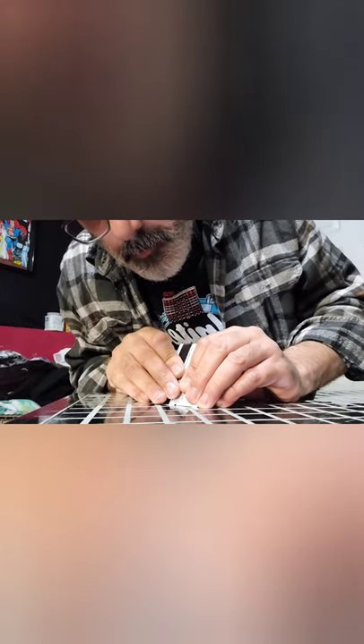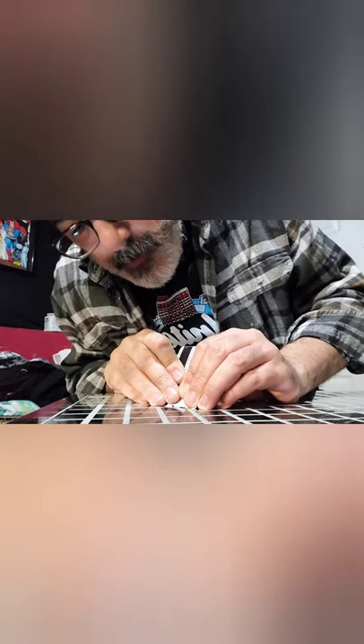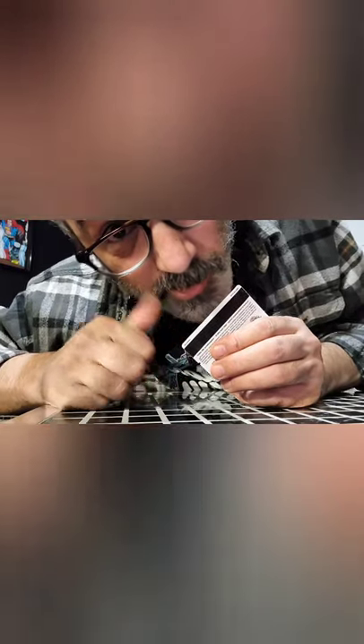I counted them out — it's 346 squares I have to peel like this. Yeah, this is time consuming. But... end goal. Hopefully it will be awesome.